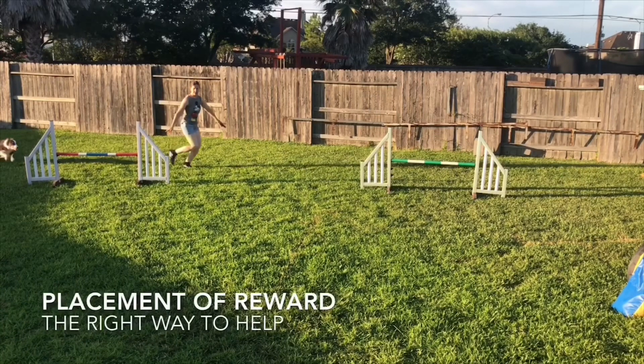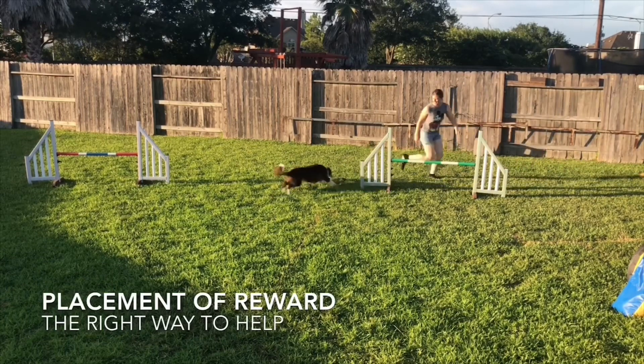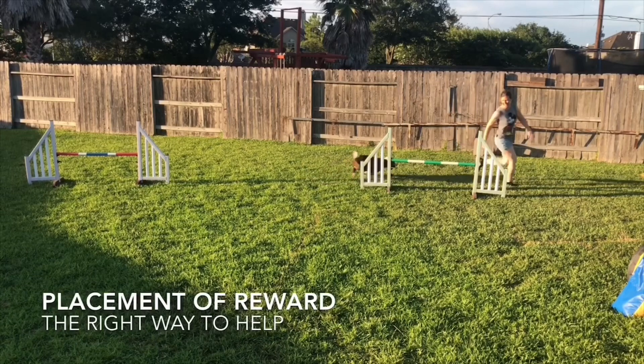Now let's look at another way: placement of reward. So here we're back to the original placement of these jumps. What I'm going to do is handle the way I normally would, but I'm going to drop a toy on my dog's line to help him be right — and he's also going to be seeing my handling while he's doing that. We see the toy right here thrown down. It's an added benefit that it's in my outside arm, so the outside arm cue and throwing down the toy becomes a little bit of the arm cue there. He's going to go in and get that toy — that's the end of that repetition. I successfully got him between the jumps. That's another way to help my dog without changing my handling.